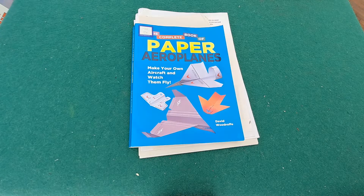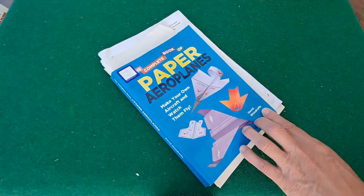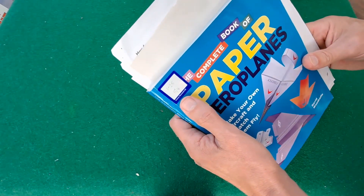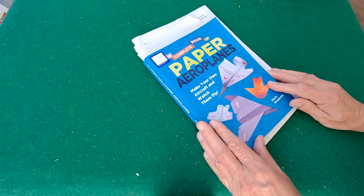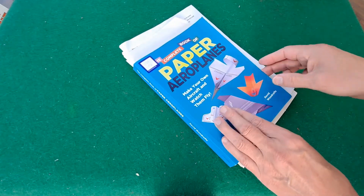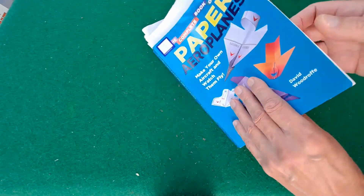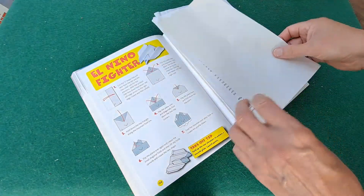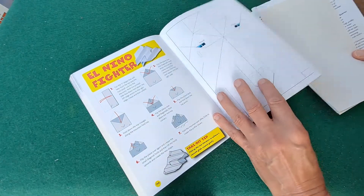Hi guys, time for another paper aeroplane from the complete book of paper aeroplanes by David Woodruff that I bought in a charity shop quite a while ago now. £1.25 it cost me at Cancer Research UK. I must have been running through this for a couple of months now. My plan is to do every one that's in there. If you want the book it is available on Amazon, and I've put an affiliate link in the video description so you can find it if you want.